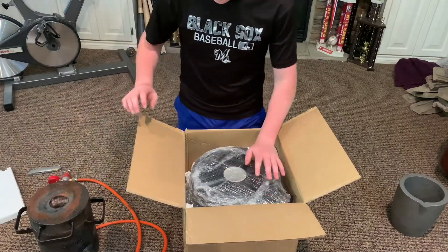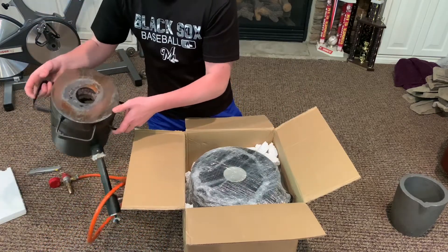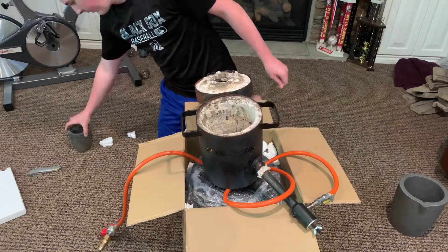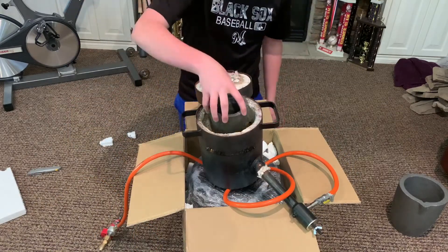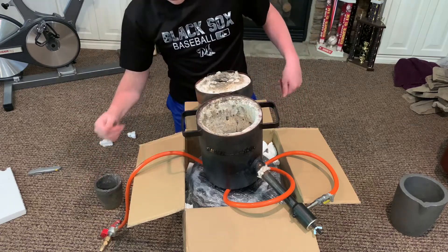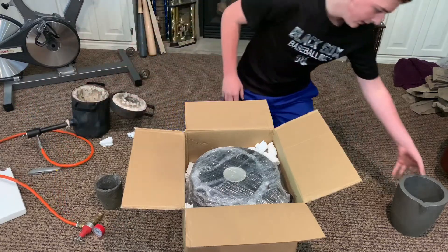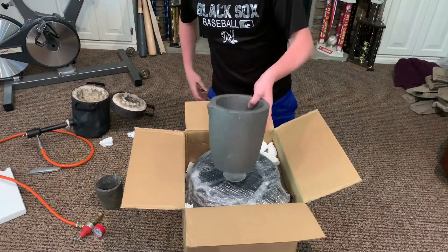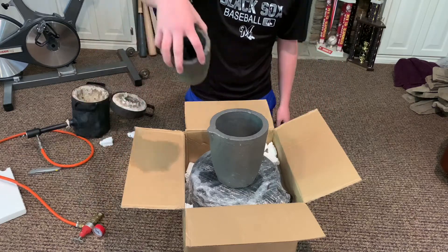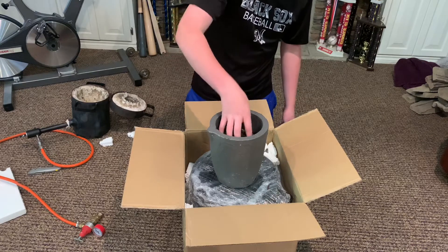Right off the bat, this thing is enormous compared to the FB1SB furnace. The FB1SB's max crucible size is five kilograms — four kilograms is the best one for it — and for the FB2N the max crucible size is ten kilograms. That's a huge difference; it's enough to fit the four-kilogram crucible inside of it with room to spare.